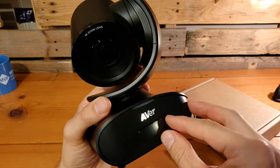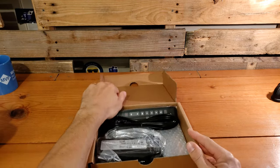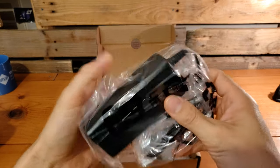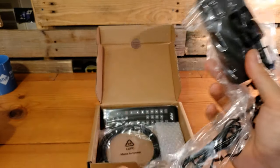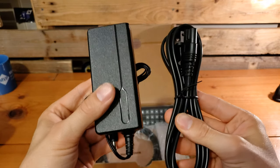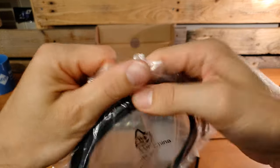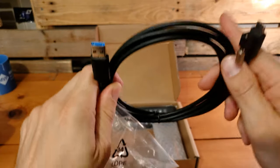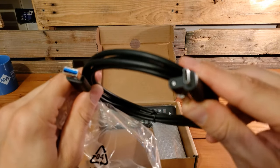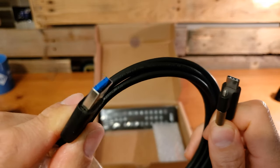There is the camera. I'm going to get that protective strip off the IR sensor. There is the power cable. There is our USB-C cable, and there is our USB-C to USB-A cable. We will be plugging the USB-C into the back of the camera; USB-A goes into either your laptop or a room system.